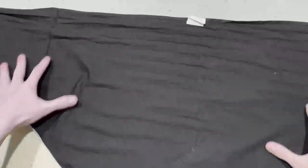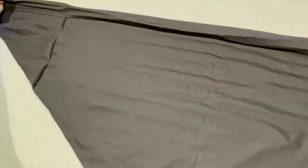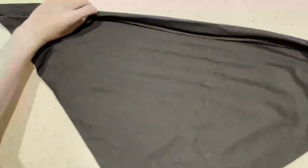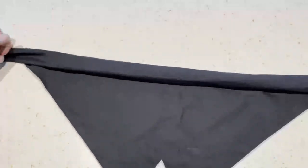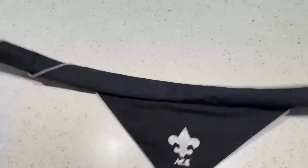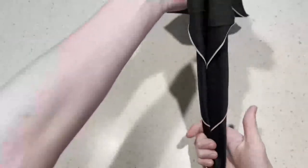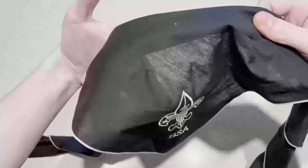How you would normally fold it is you have it out upside down — this is the back side — and you're just going to take this and fold it about an inch and kind of just roll it on top of itself. You're going to do that all the way down to about here, and then go ahead and wrap that around, and you're done. That's it. So that's what it looks like on the front of you, and on the back you have the nice BSA logo.